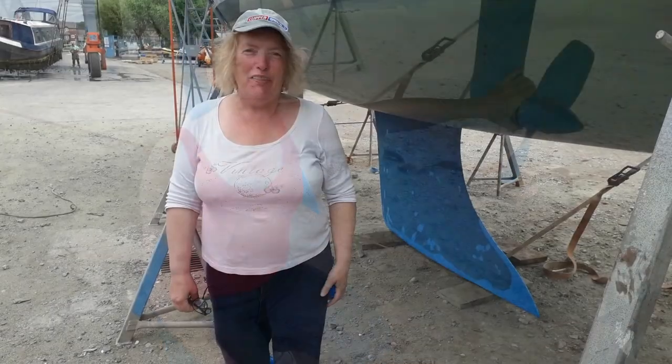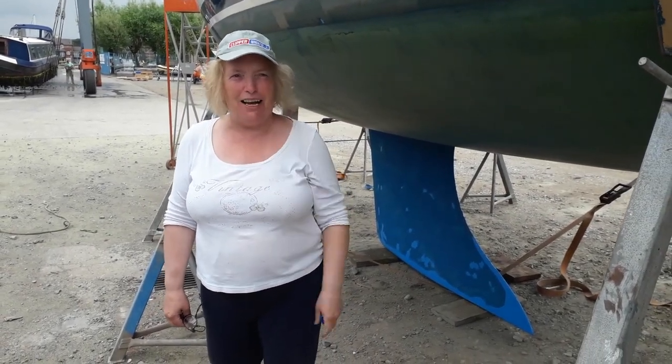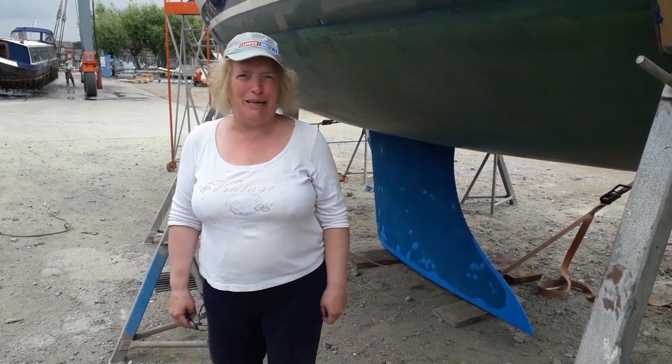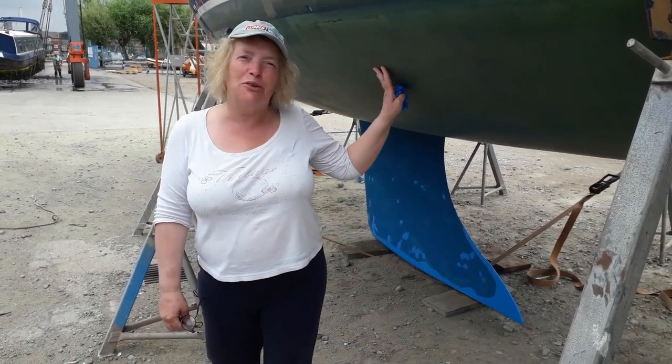The boat is ready to splash. The only antifouling available for touch-ups was the Trilux, so Salty Lass looks a bit like a Dalmatian — but it just adds to her unique charm.